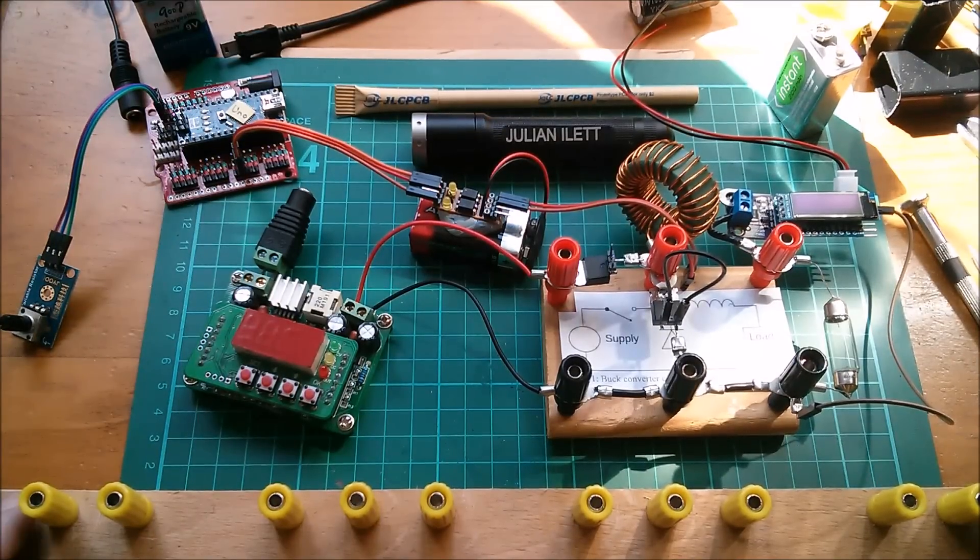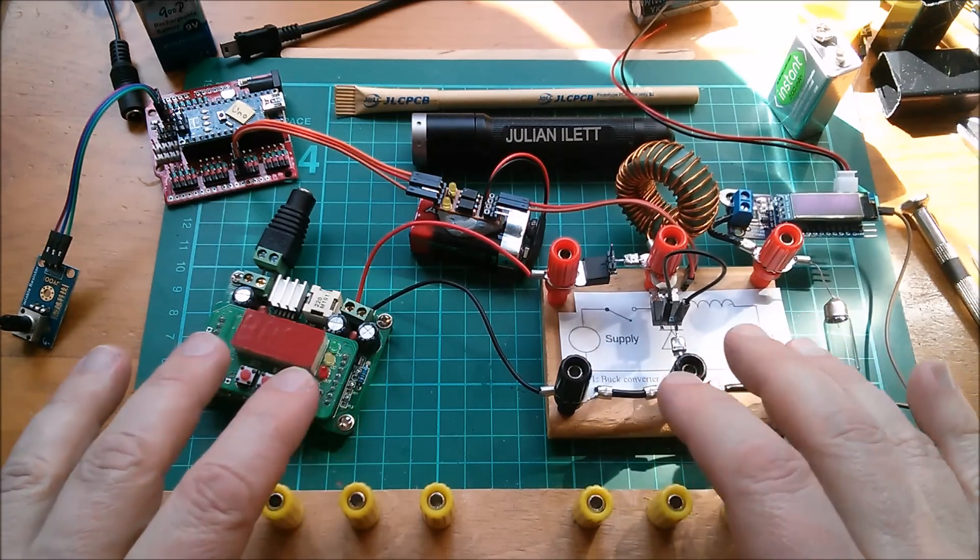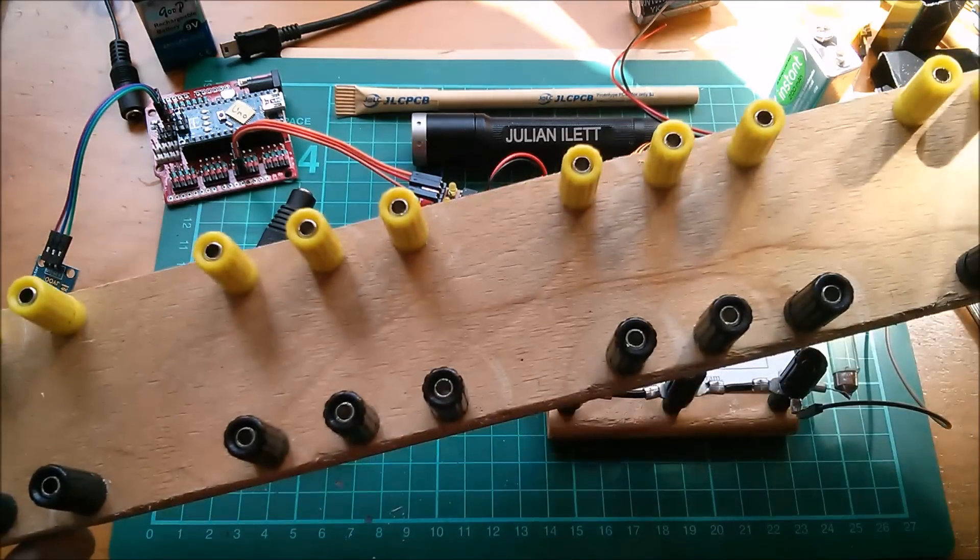Good morning all — or it might be afternoon or evening, I can't control when you watch this. Today's video is going to be about Muppet 2, and it might also be about my new breadboard for Muppet 2.